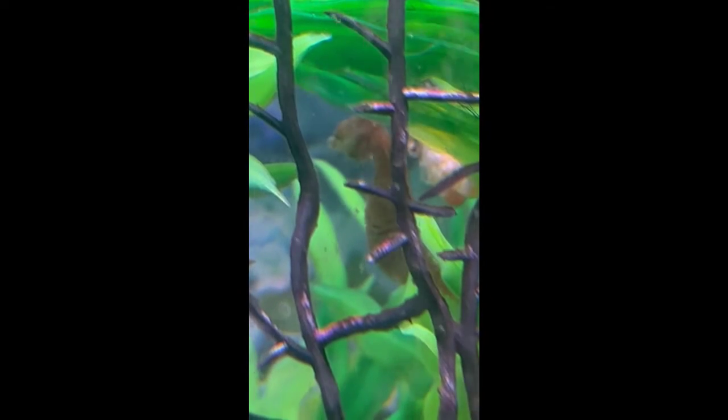Of course the most exciting part is when the pregnant papa gives birth. You'll see here it looks almost like a mass of string — those are babies intertwined with each other, but they'll eventually separate and then start swimming around.